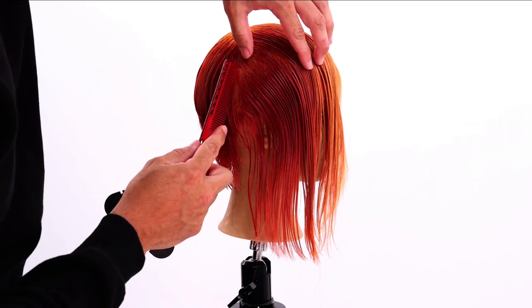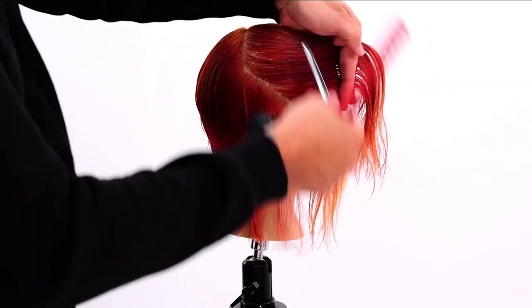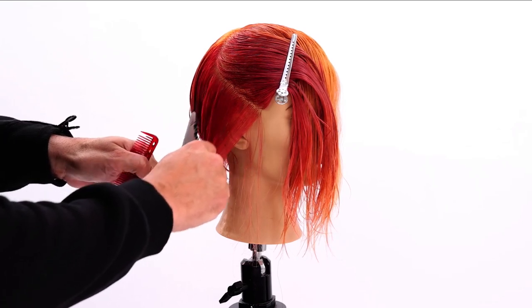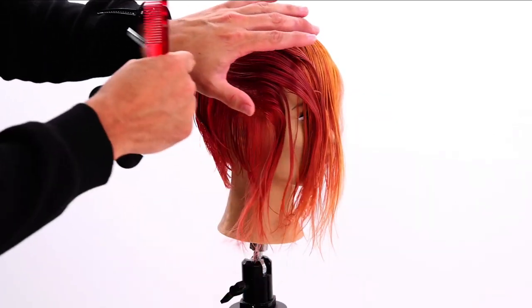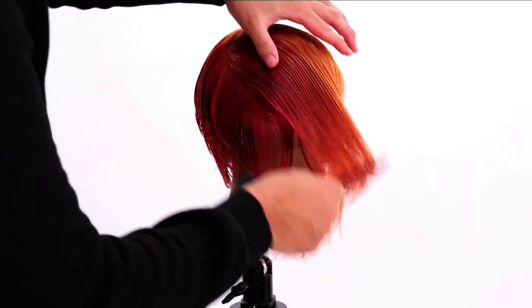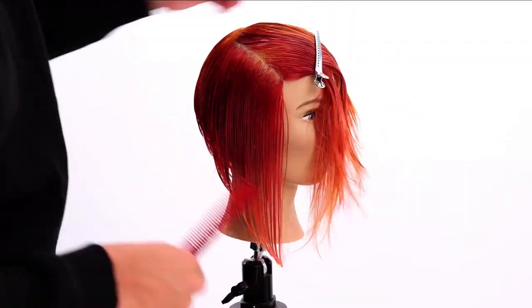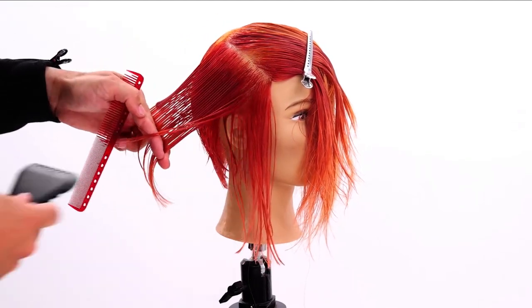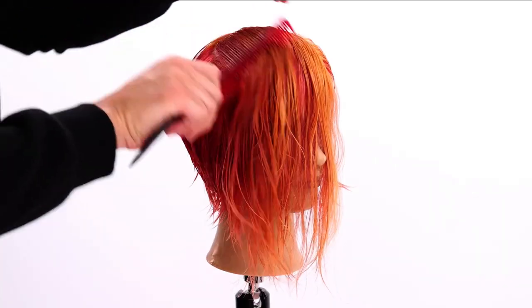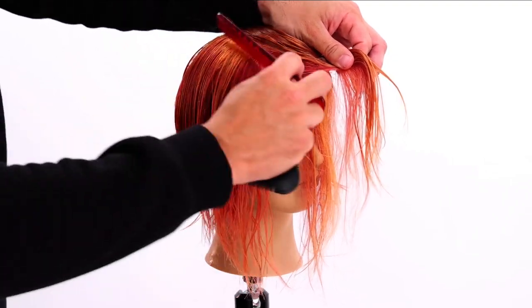I continue following the jaw for a couple more sections until we start to get to the round of the head. Then I'll start working that 25% texture in again. Now we're on the round — we've crossed that parietal ridge area, so the hair is getting heavier and heavier as we go.